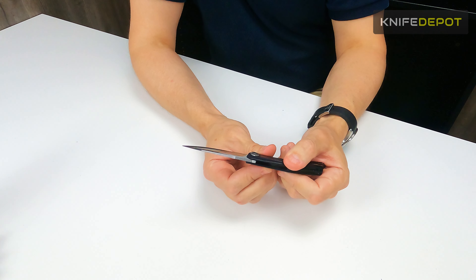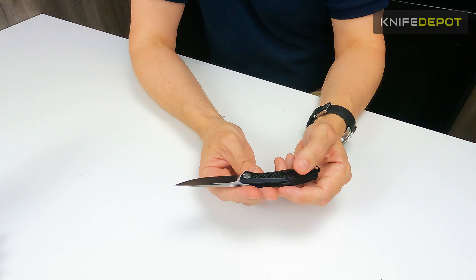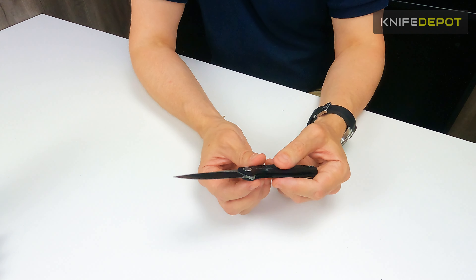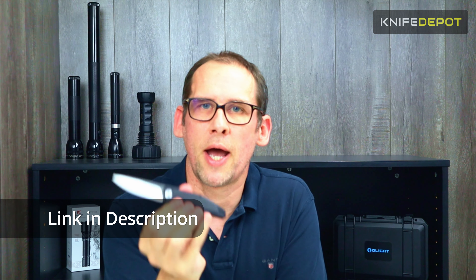The build quality on this is really, really nice for the price point it's coming in at — just a really nice knife. Good as a collector's edition, good to put into your collection if you're going to use it occasionally, but also very capable as a working knife. So that's it for the unboxing of the Kershaw Atmos.